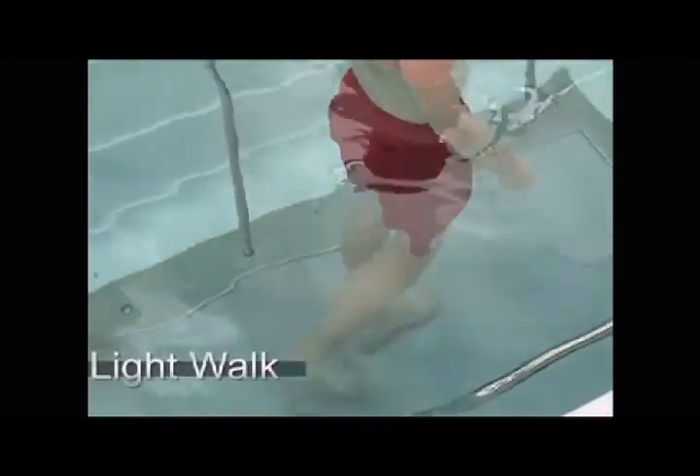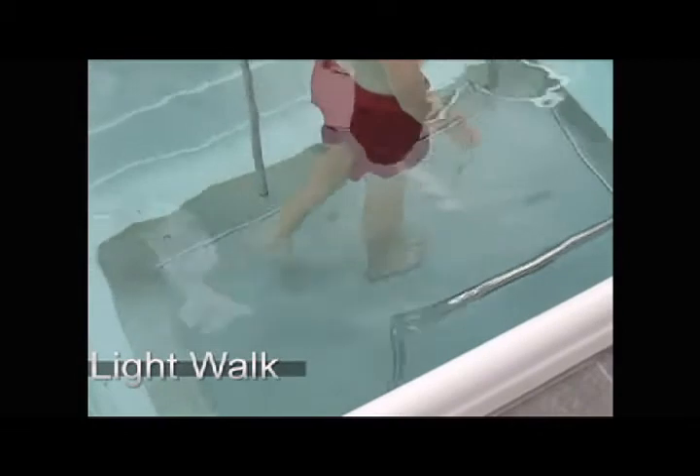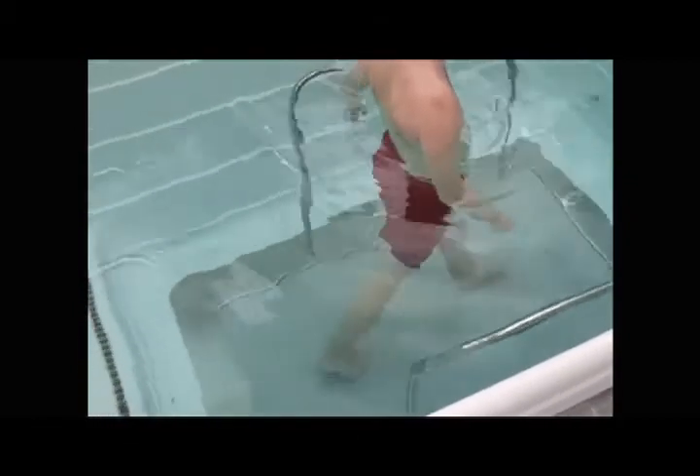We did that for about two minutes, then the next segment we did some walking. Started off at one mile an hour, very gently walking, working on his gait heel to toe. We kept making him watch the video, making sure he was touching down with his heel and rolling over to his toe. We did that for two minutes, then increased to two miles an hour for another two minutes, still emphasizing gait.